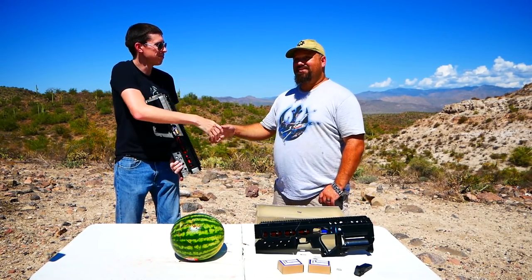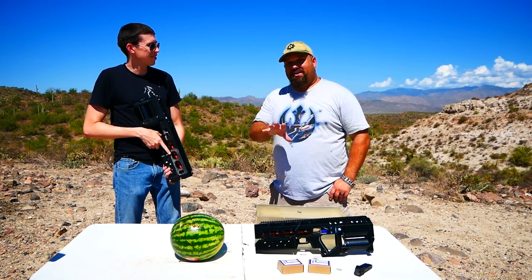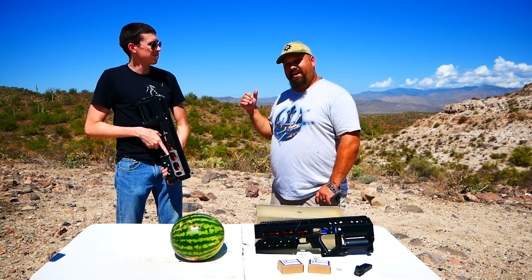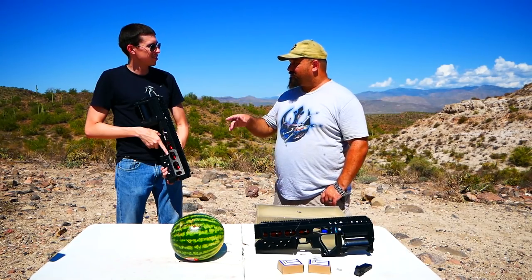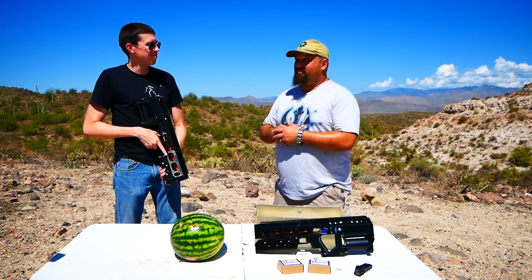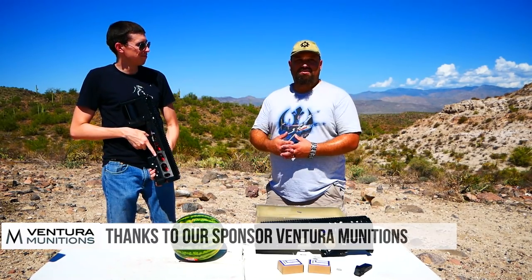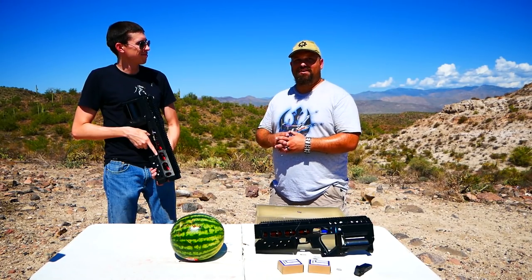It was a lot of fun shooting it and great meeting you guys and playing with these cool toys. If you have any questions, leave a comment below — I'll make sure all their contact information is in the description. Head on over to their website and check out what they have. Stay tuned because there will be a production version coming that's a lot more powerful and you can take one home and buy it. If you have the time, head on over to our sponsor's website, Ventura Munitions, see what they have in stock, and come back and tell me what you want to see us test in the gel tests. Have a great day.